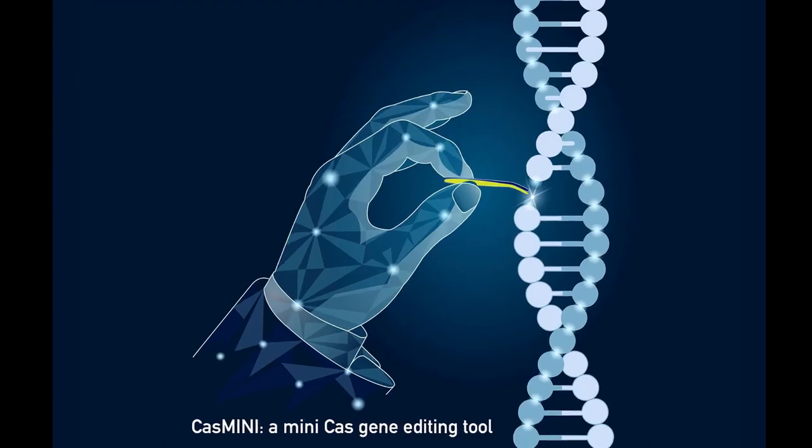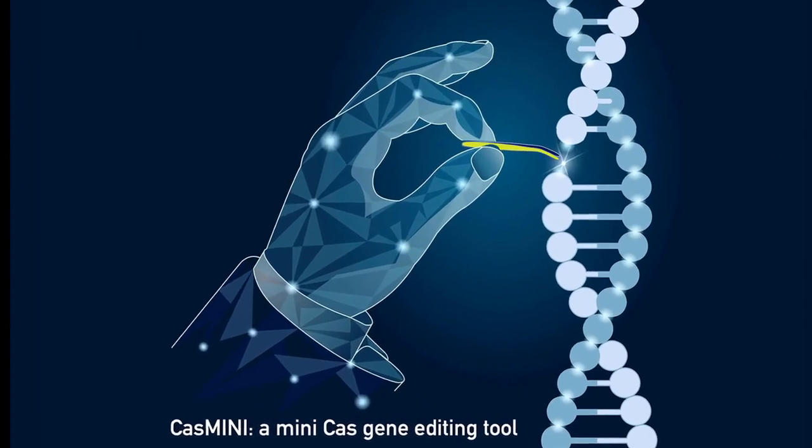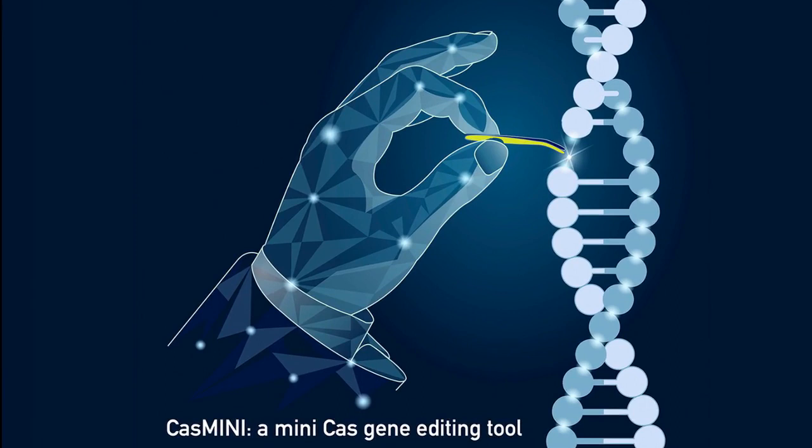Whereas the commonly used CRISPR systems — with names like Cas9 and Cas12A denoting various versions of CRISPR-associated proteins — are made out of 1,000 to 1,500 amino acids, their Casmini has just 529. The researchers confirmed in experiments that Casmini could delete, activate, and edit genetic code just like its beefier counterparts.